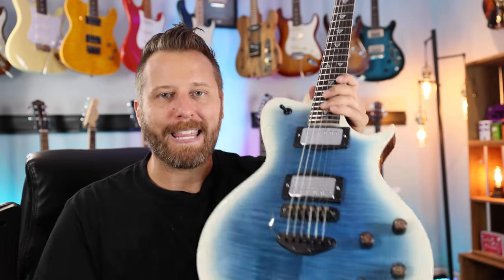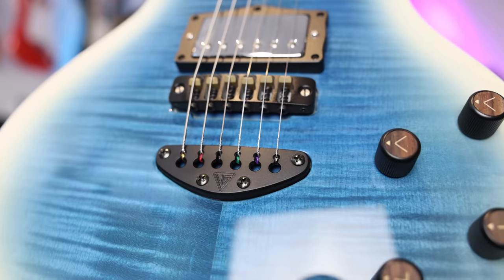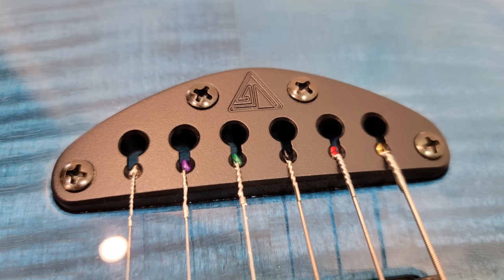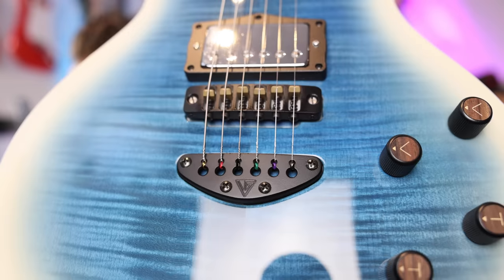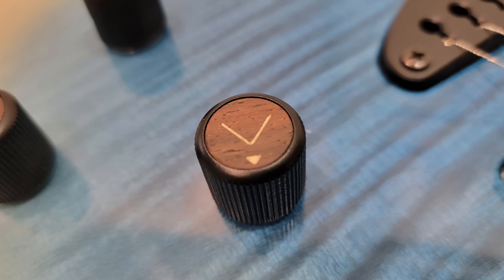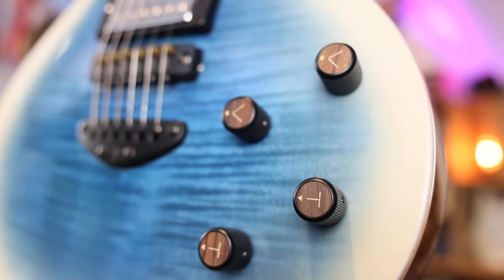Here are a few things that make this guitar stand out from the crowd. Let's start off with the custom hardware. They could have just put on any old stopped tailpiece and called it a day, but they have their own custom bridge with the Valiant Guitar logo on there. Just looks really, really nice — not a through body, not a stopped tailpiece, but a top loader. The volume and tone VNT looks really cool and custom as well.